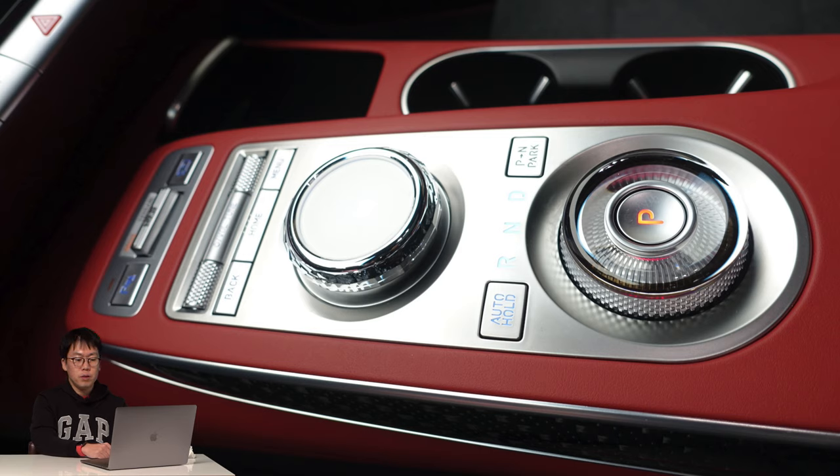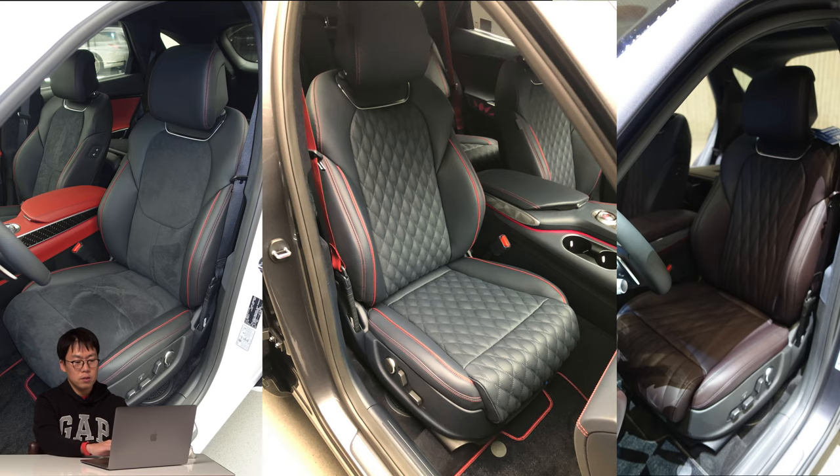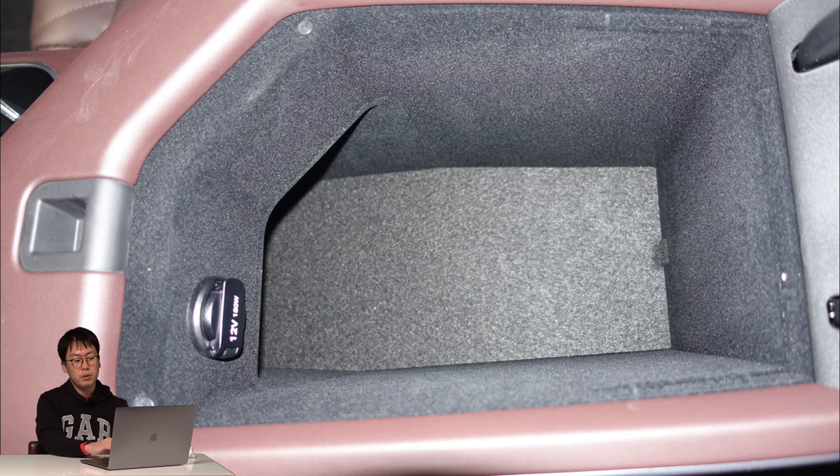It has a dial gear knob like the GV80, but the jog dial has been redesigned — it looks more like a jewel. I prefer the GV80's jog dial, which feels like a safe vault. There are three types of seats with Ergo Motion seats offering 18-way electronic adjustment. The center storage has no lamp but materials are well finished, and it has a 12-volt cigarette jack. The glove box is also well finished.